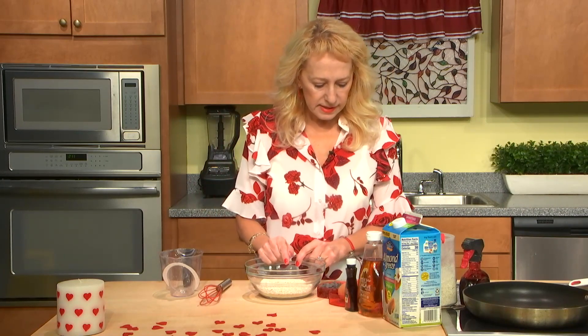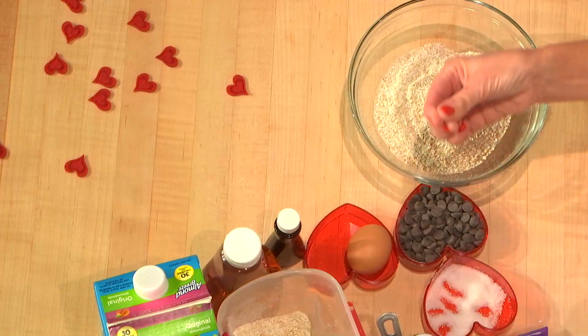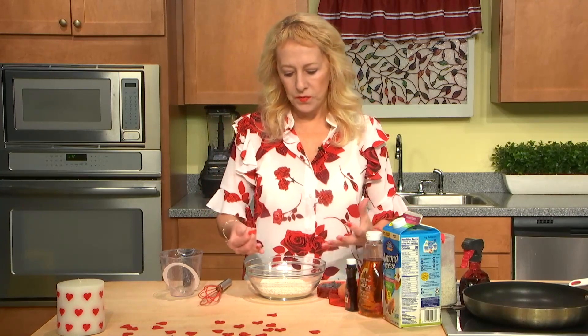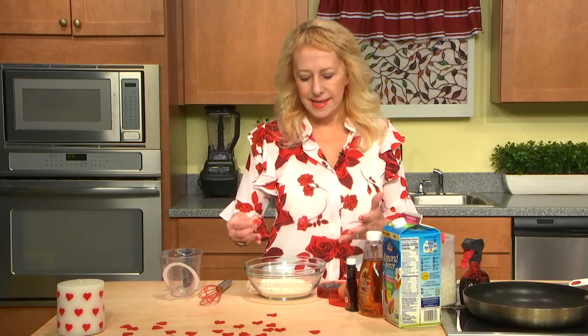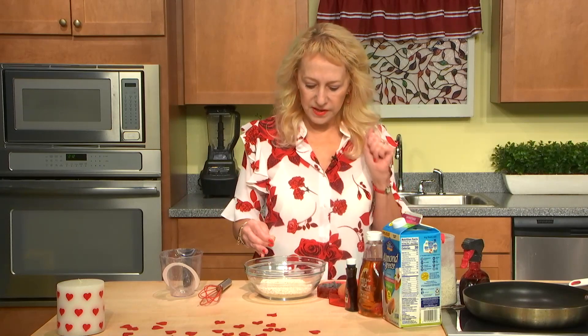Then another dry ingredient. When I just was starting cooking, I wondered why dry ingredients should be combined separately from wet ones. There is actually a very good reason: the leavening distributes evenly, so the dough will raise equally. It is very, very important.